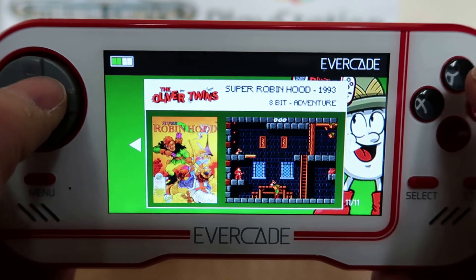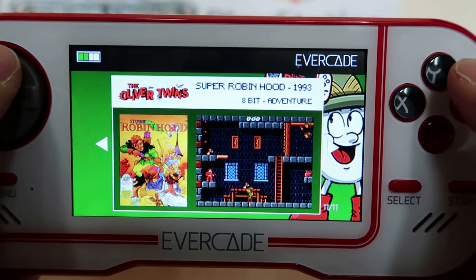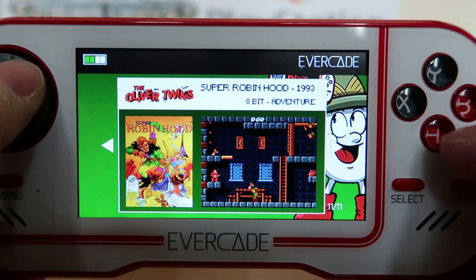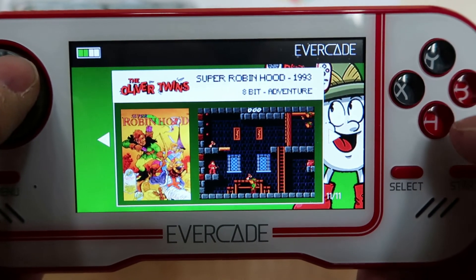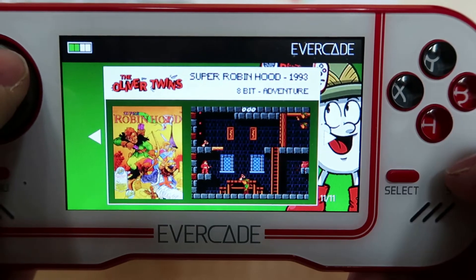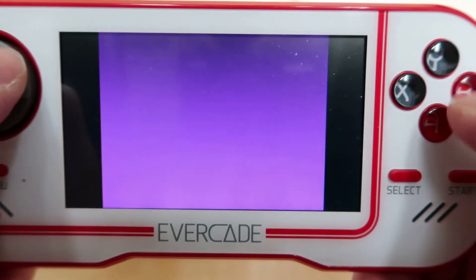And lastly we've got the game that was partly the first game the Oliver Twins actually made — Super Robin Hood. We actually had this game on a Quattro Adventure, which included the original Dizzy, this game, and a couple of others. So I definitely have played this, many years ago — maybe 30 years ago.